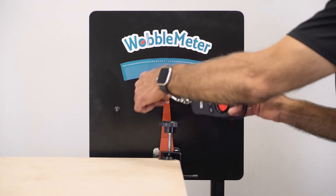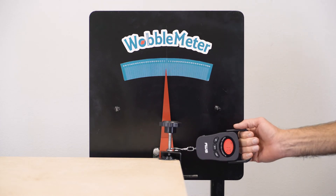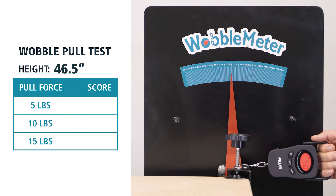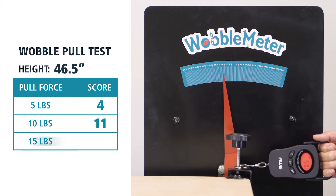Now we'll be testing the Grizzly workbench at 46 and a half inches at 5, 10, and 15 pounds. Here are the results for 5, 10, and 15 pounds.